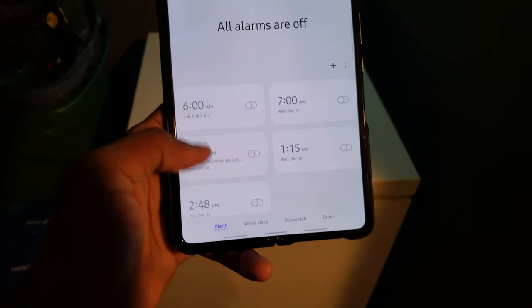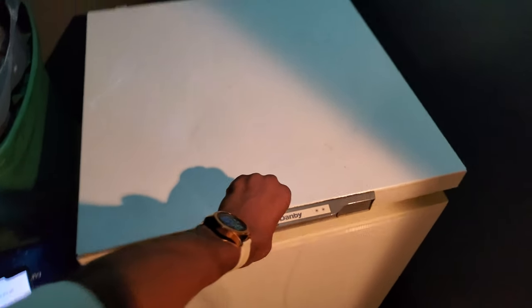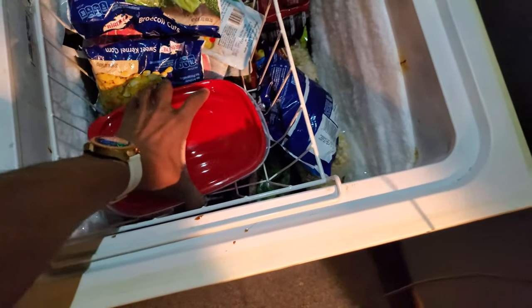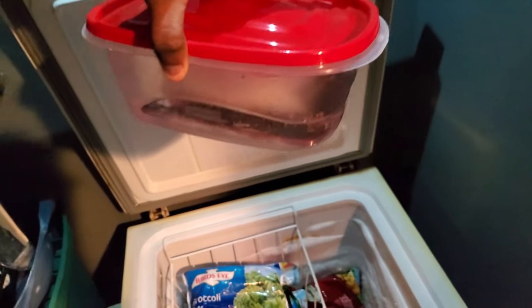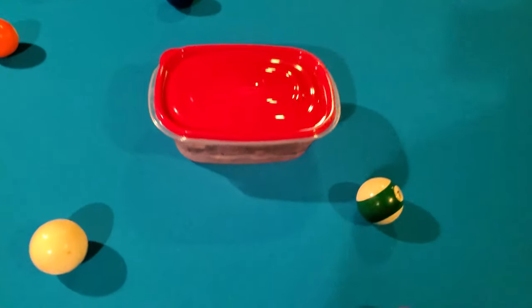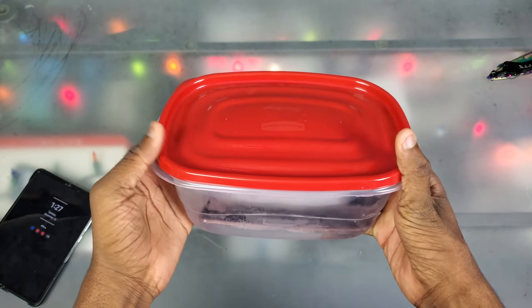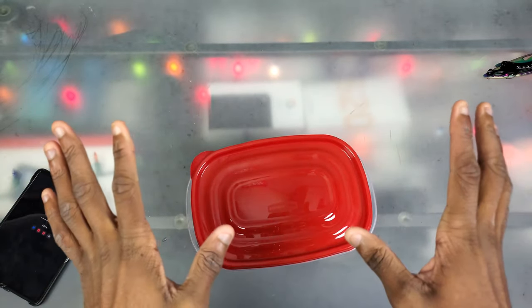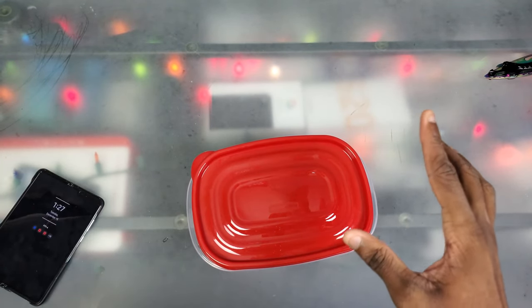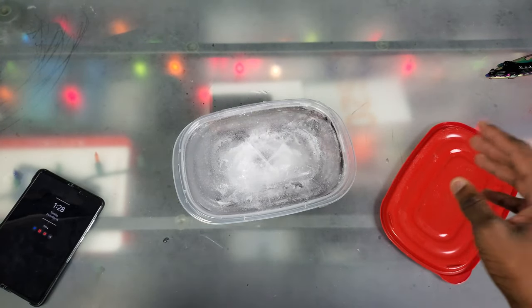Alright y'all, so it's been 24 hours officially. If I go over here to my clock, as you can see, my alarm did go off — I was just outside working on something. But you know what time it is — let's go and check this out. Here is the phone, it's been in here the entire time. And wow, look at that — that's the Galaxy Z Fold 2 right there. I did check up on this phone maybe six hours in, and I'm not lying when I say the phone was still on — I still saw the always-on display. The fact that it lasted in there for that long, it wasn't even frozen yet — that's insane.